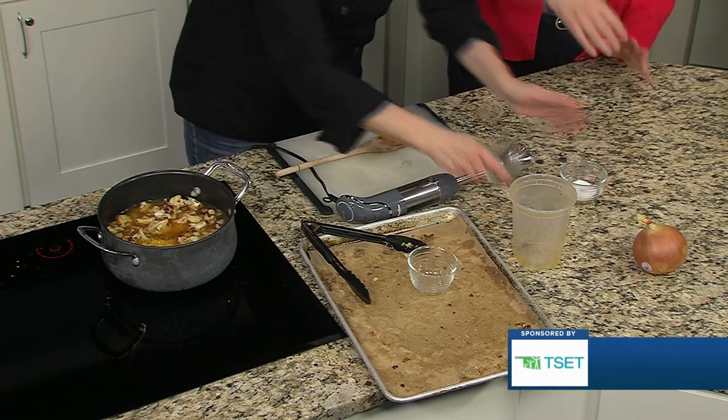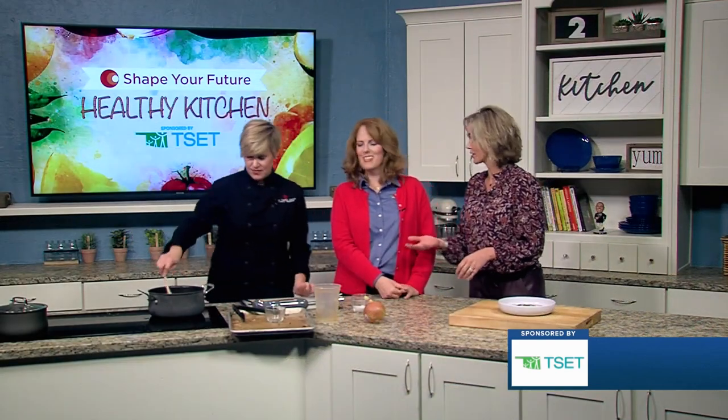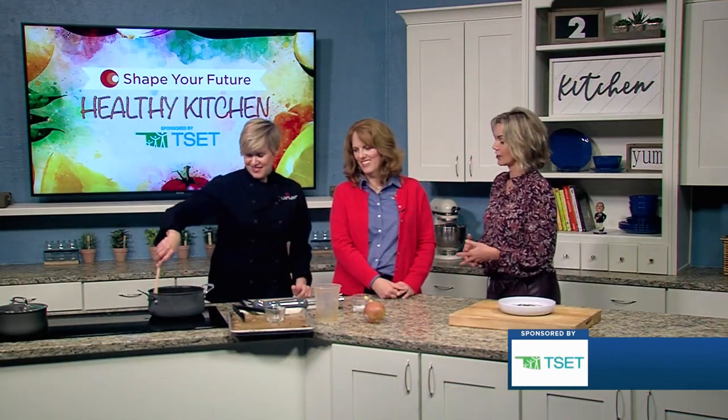The lemon zest always makes a difference without adding calories. It adds a ton of flavor — we're finding that out just from smelling all those good things.